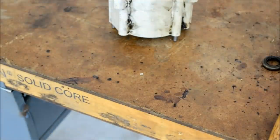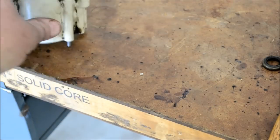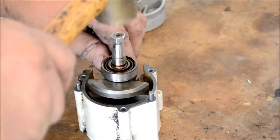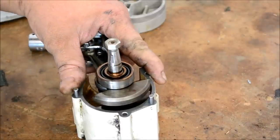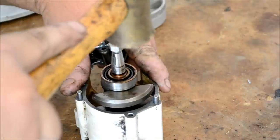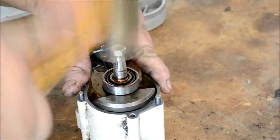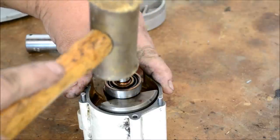The next step — we'll reinstall the crankshaft and the seal. Go ahead and tap down your crankshaft ever so gently. A little bit of oil on the crankshaft helps. I'm not hitting this hard — I'm tapping it.